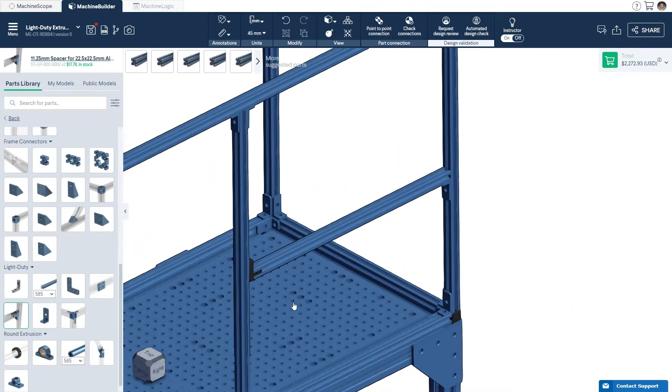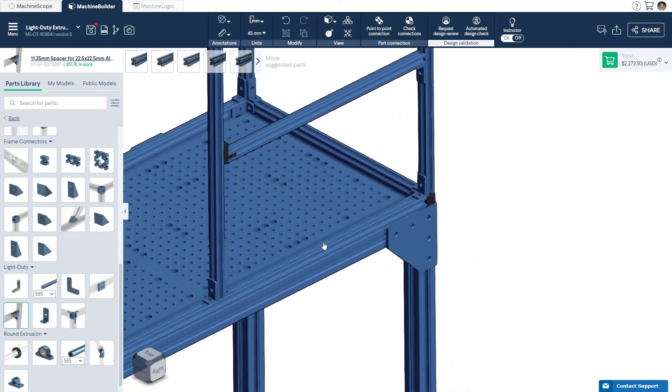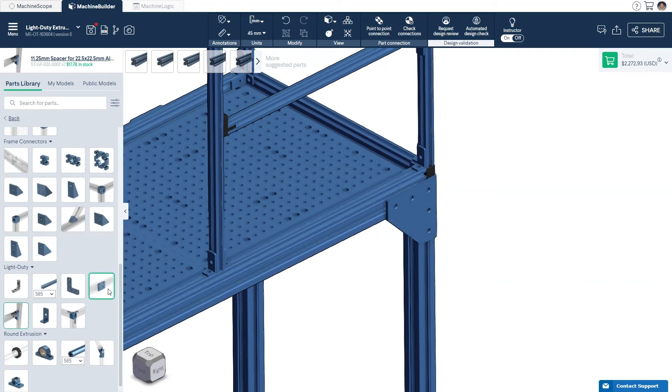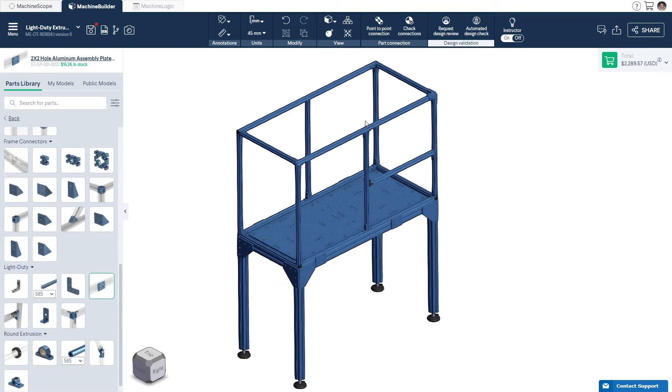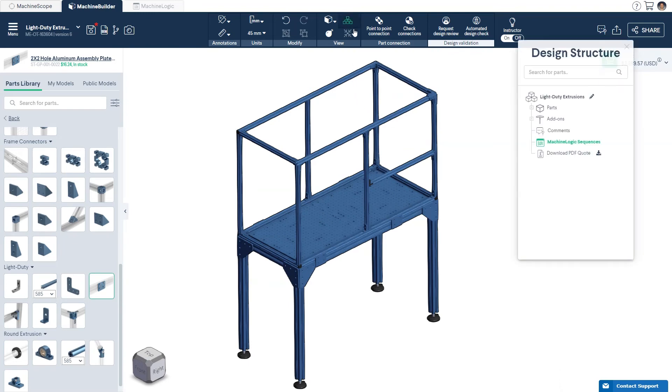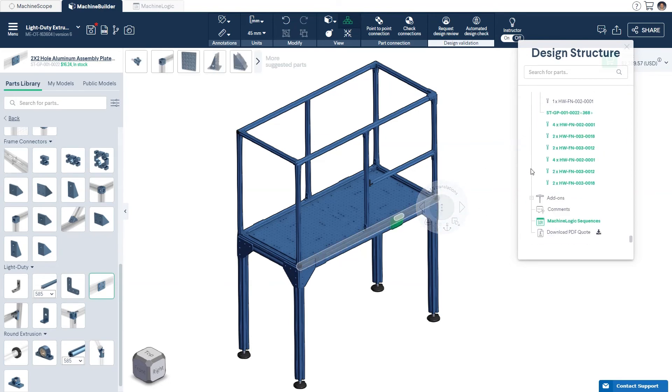To attach our light duty extrusions to our larger extrusion profiles, you can use Vention's specially designed adapter plates. When using light duty extrusions, there may be different sizes of fasteners required. Vention's machine builder automatically calculates these fasteners for you — simply find the part in the design tree to see the associated fasteners.